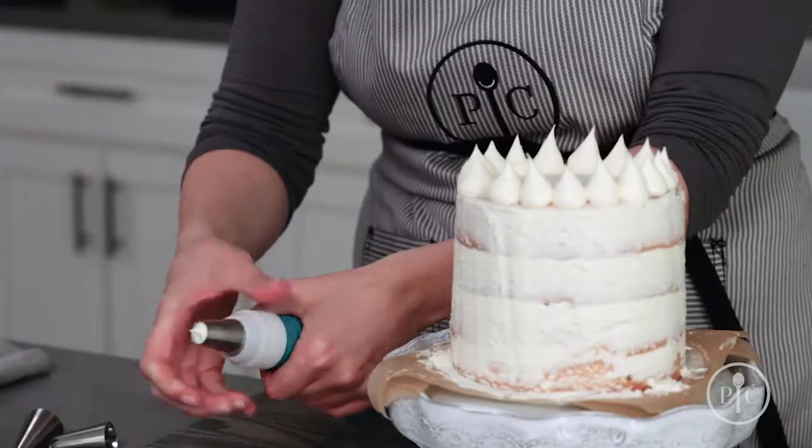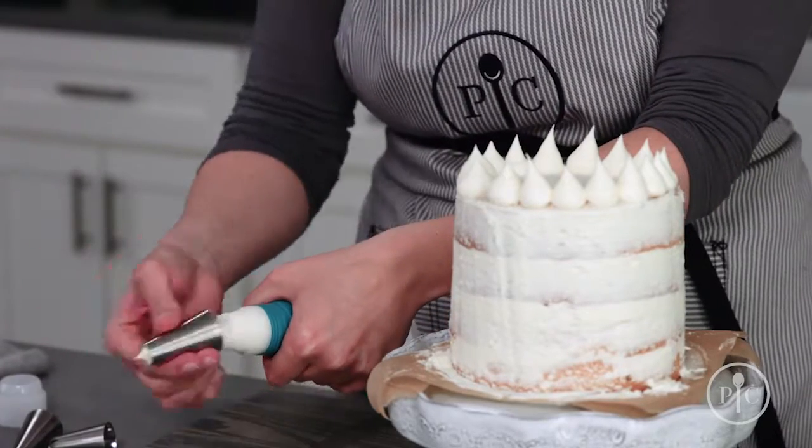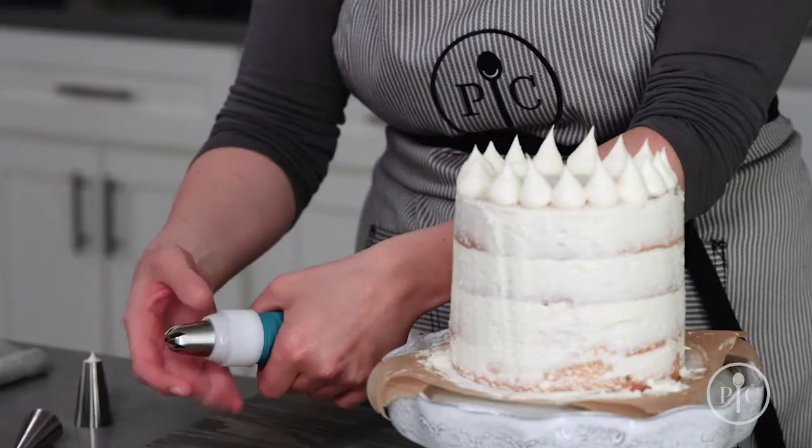You can switch out the tip to start a new design. Just unscrew the coupler ring, change out the tip, and screw the ring back on.